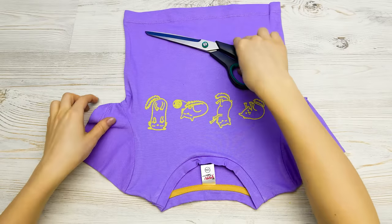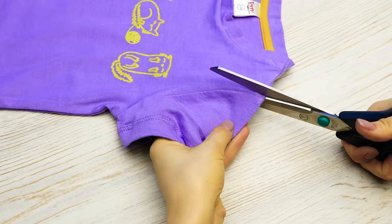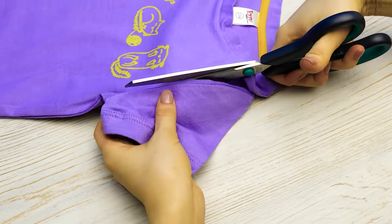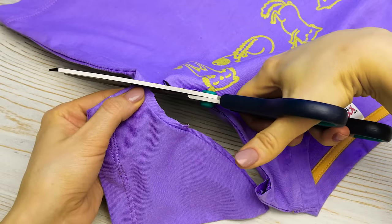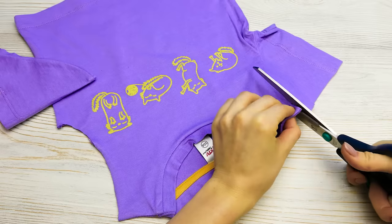First, I'll cut off the sleeves just like this. Now, remember, be very careful with the scissors, guys. And make sure to do it very slowly to get a straight line. Nice and steady, no wrinkles. Great! One is done! Now on to the second sleeve!